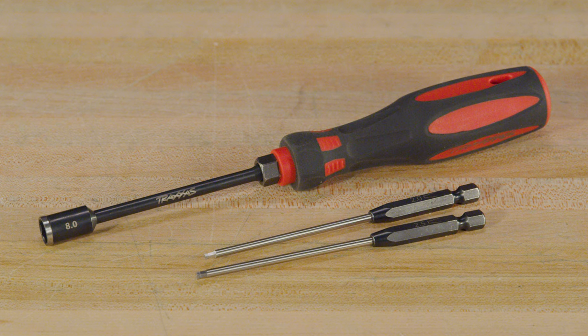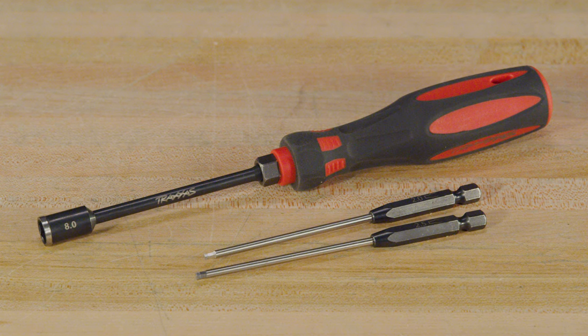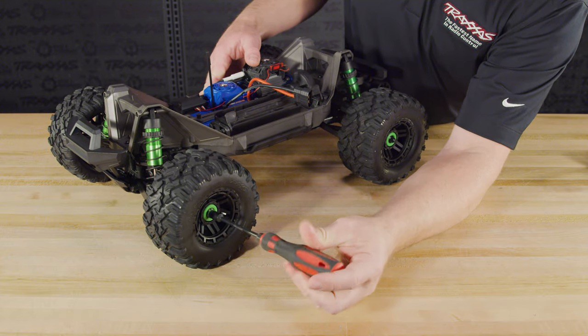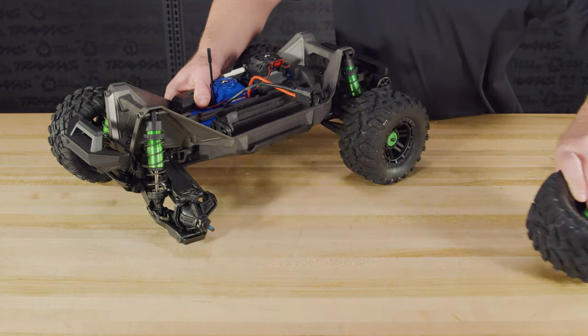For installation, we will just need 2mm and 2.5mm hex tools and an 8mm nut driver. Begin by removing the wheels using an 8mm nut driver or the wrench supplied with your Max.